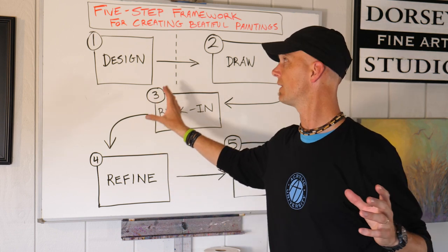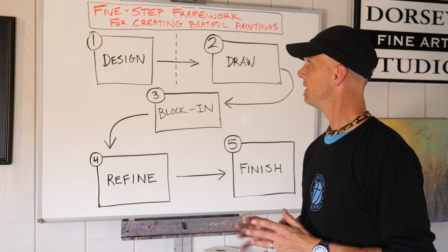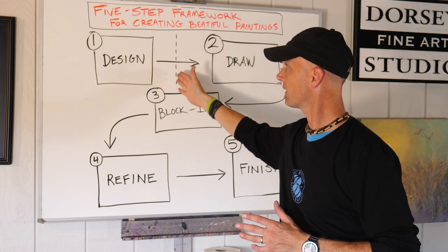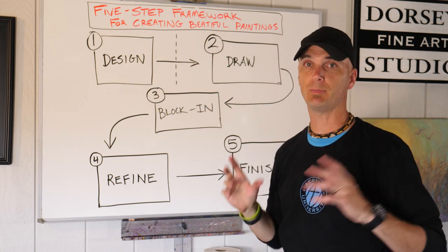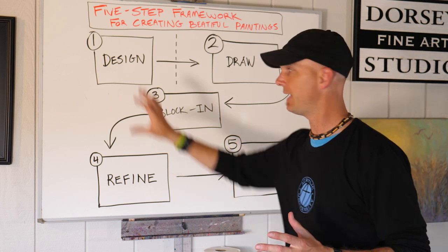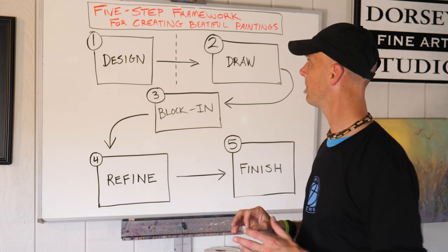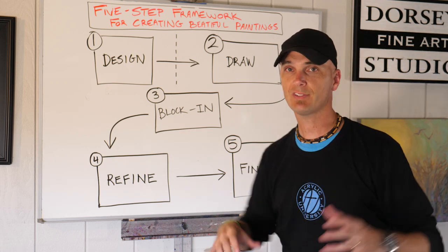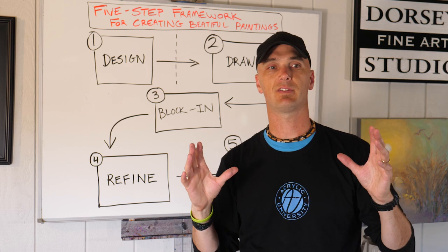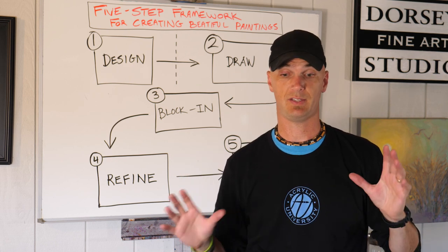So it starts here with design — that's the first step. Design happens, I have this dotted line here because design happens before you actually pick up your paintbrush, but it will really help you get to the end product. I'm bringing this up because I think a lot of times people get frustrated with these certain stages.